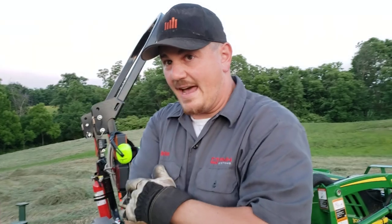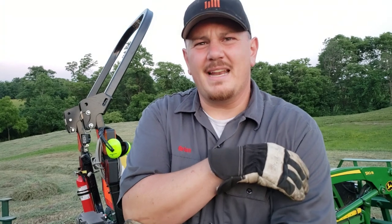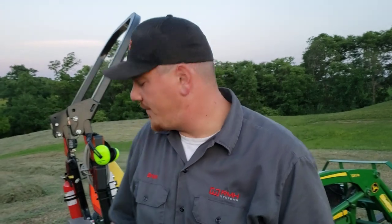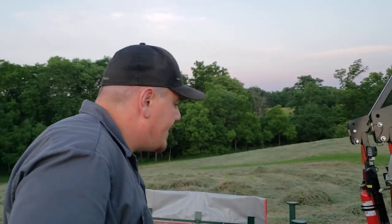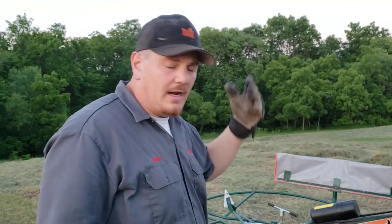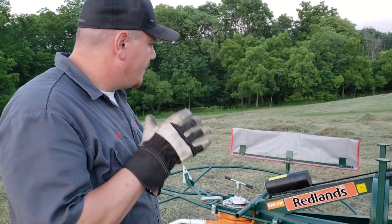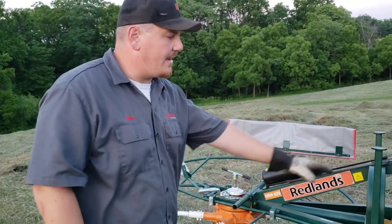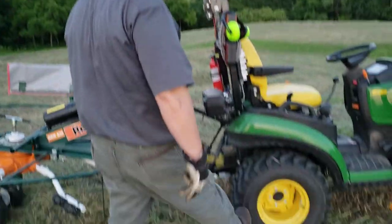That drum mower was the worst thing we've had to put on, and the tiller is horrible. Actually, the ballast box has been the worst because you can't get those arms apart and you're always moving around a 650-pound box. The rake is a really light piece of equipment — I can lift it totally with the machine. But what happens is you end up with a lot of nose weight, so I have fluid in the tires and I'm using forks to simulate having spears.